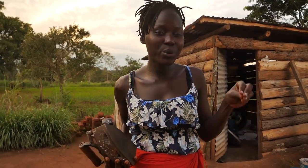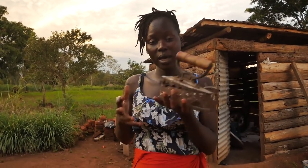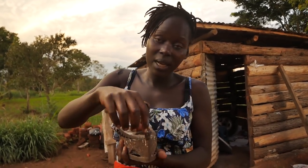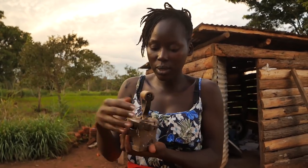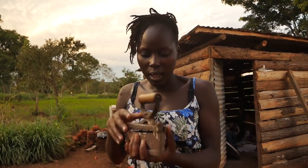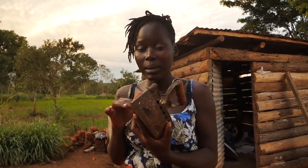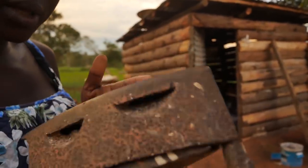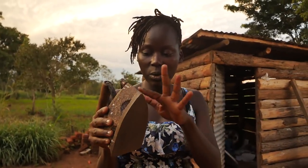Ironing is one of the things that an African woman does, and you would keep wondering how they do it without power. Most of our villages don't have power, but we manage to iron using this — it's an iron box. We use charcoal to heat it up because it's a metal box. You add charcoal inside and it heats up, then you use it for ironing your clothes. The unfortunate bit is that it gets rusted, especially when it's cold. The body is actually rusted, so let's first go clean it up before starting.